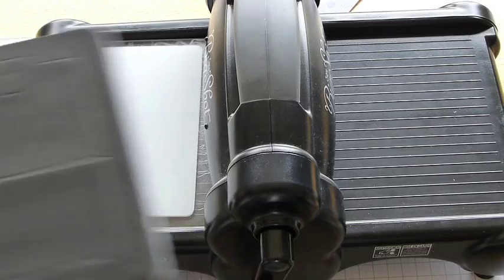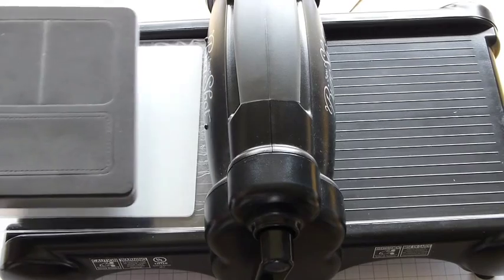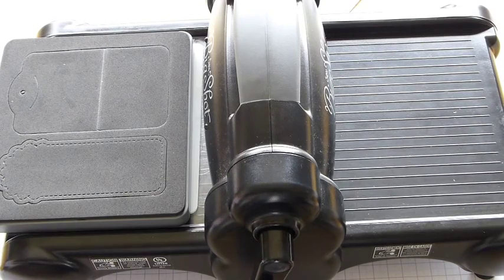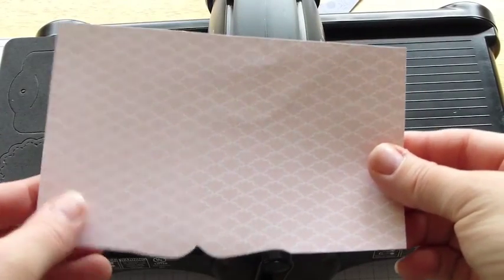After that, take your die. I'm using the two tags die, but you could use any of the ones that need to have a crease in. Lay that over the top. Now I only want to cut out this tag here, so I've just used a piece of my scrap. You can see that I've used the top note die on this one before. So lay that one over in place.